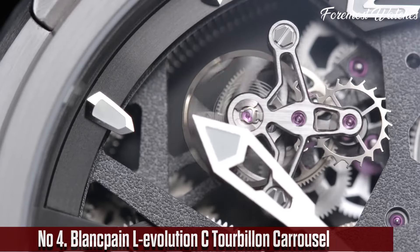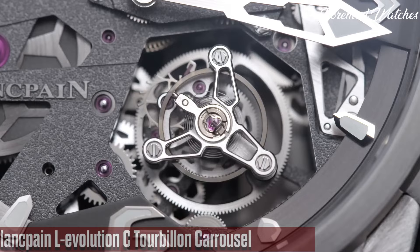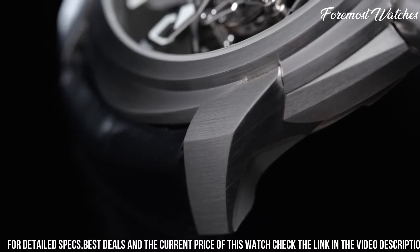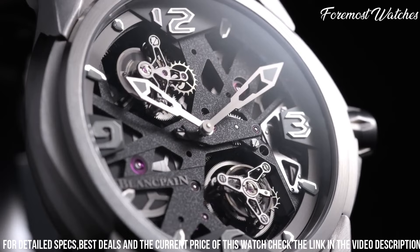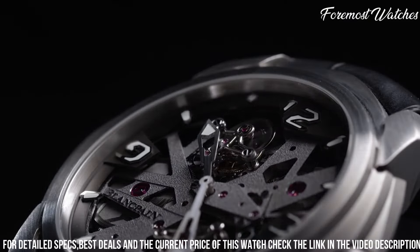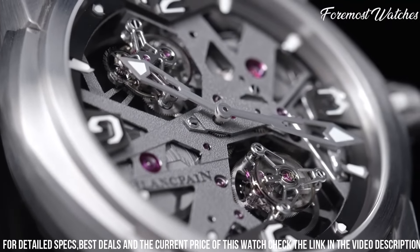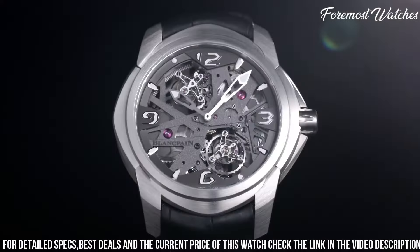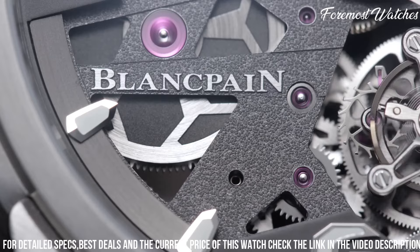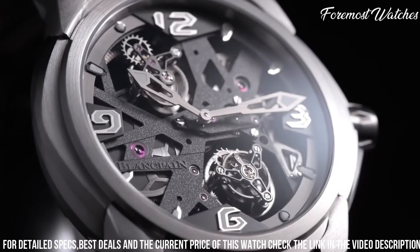Number 4. The Blankpain L'Evolution Tourbillon Carousel is an exceptional timepiece that showcases the brand's technical prowess and innovation. The 47mm titanium case with its bold and modern design commands attention on the wrist. The open-work dial reveals the intricate and mesmerizing tourbillon and carousel complications, which work in harmony to enhance timekeeping precision. The flying tourbillon rotates once every minute, counteracting the effects of gravity, while the carousel ensures continuous power delivery. Powered by the self-winding caliber 2322V movement, this watch offers a power reserve of up to 168 hours. The intricate details and finishing on the movement can be admired through the sapphire crystal caseback. With its avant-garde design, exceptional complications, and meticulous craftsmanship, the Blankpain L'Evolution Tourbillon Carousel is a true horological masterpiece.